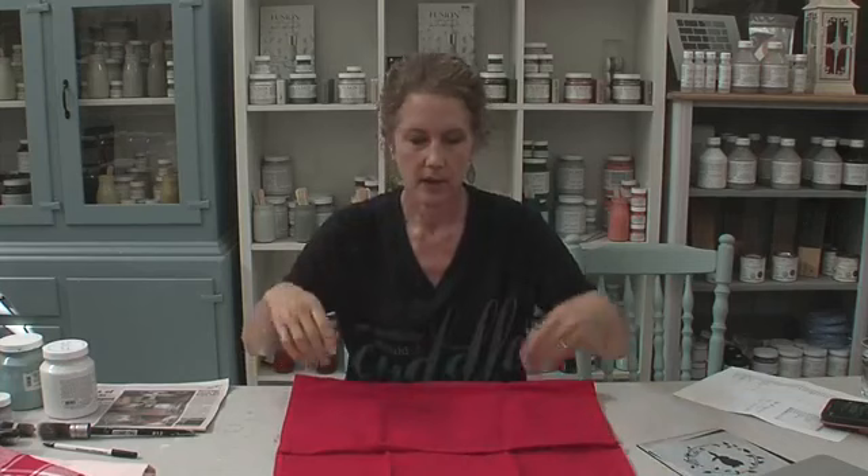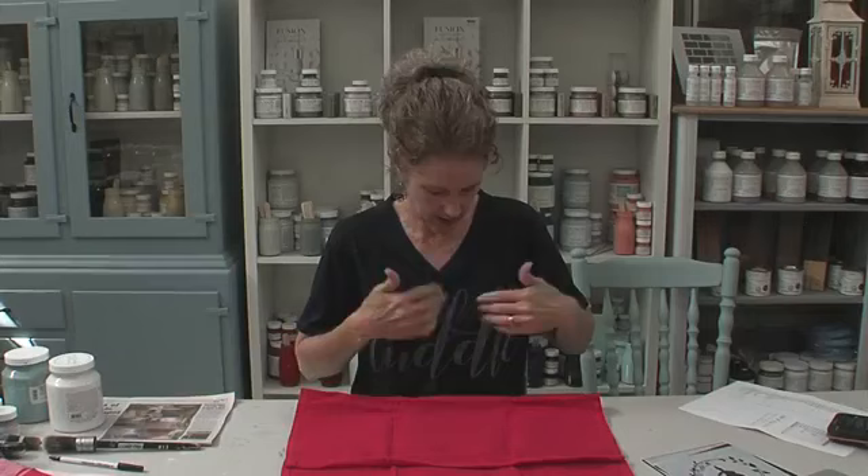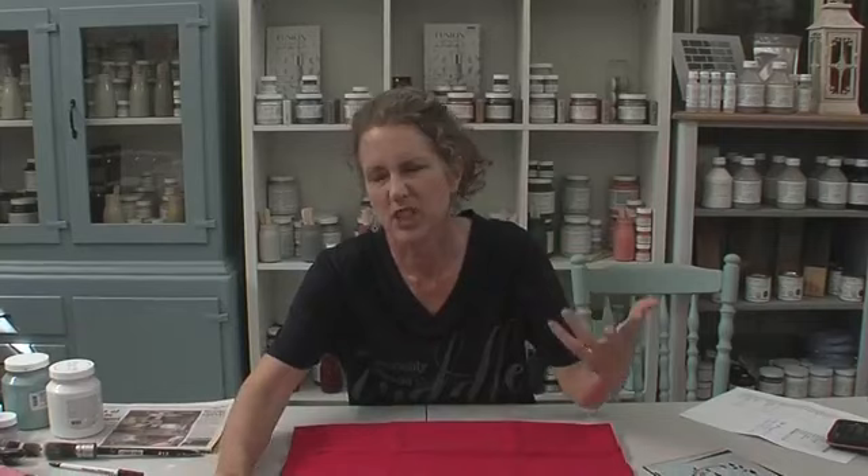The first thing we're going to do is position the stencil on the tea towel. Let's talk about which fabrics are best for stenciling. This tea towel says it's cotton — cotton is really one of the best things to stencil on. My t-shirt here is polyester, and you can see the words are a little faded. I used white on polyester — I've had a lot more success stenciling on cotton t-shirts. Cotton-rich fabrics tend to work a little better.